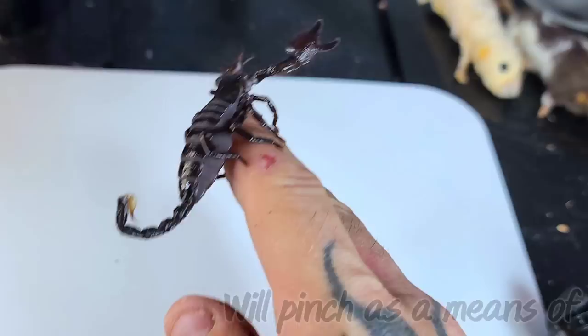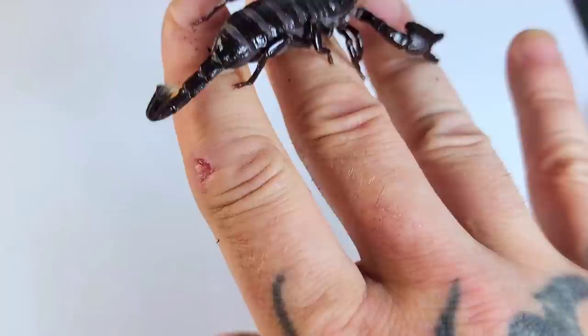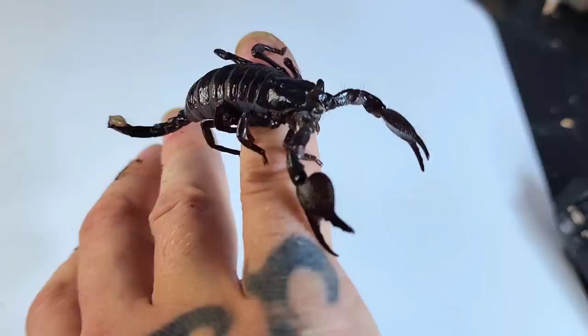These scorpions also possess strong pinchers as a means of defense, but just as with their sting, their tendency is to flee rather than to engage with something much larger than they are.